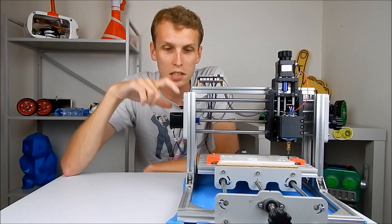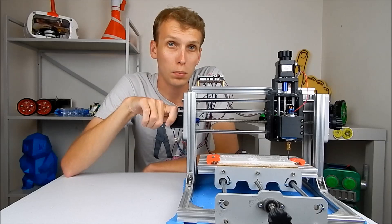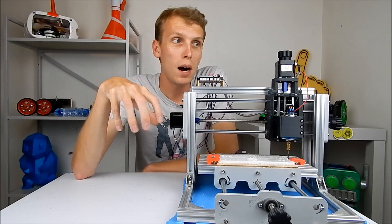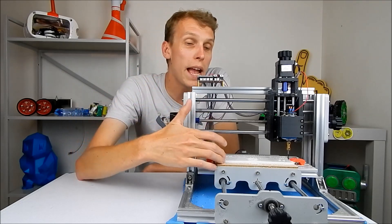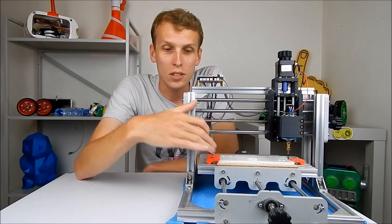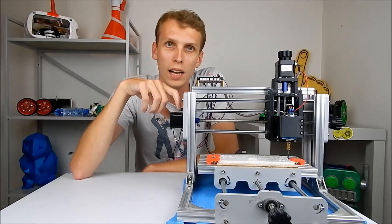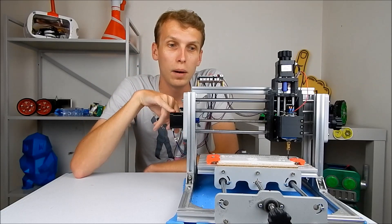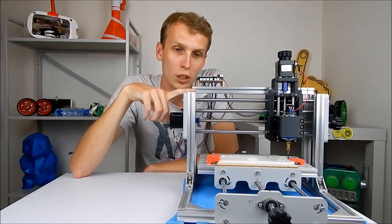The other thing to look at is the stepper motors on the machine. The stepper motors on this machine are no bigger than standard 3D printing motors, which are powerful enough for moving a head around, but not powerful enough to cut through metals. They're barely powerful enough to get through the HDPE plastic I've been running. Try to gauge the stepper motor size from the images — it will help you avoid a machine like this.